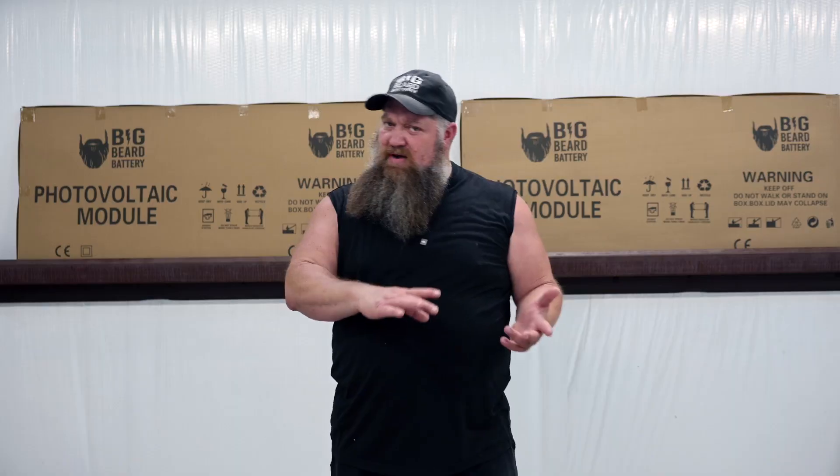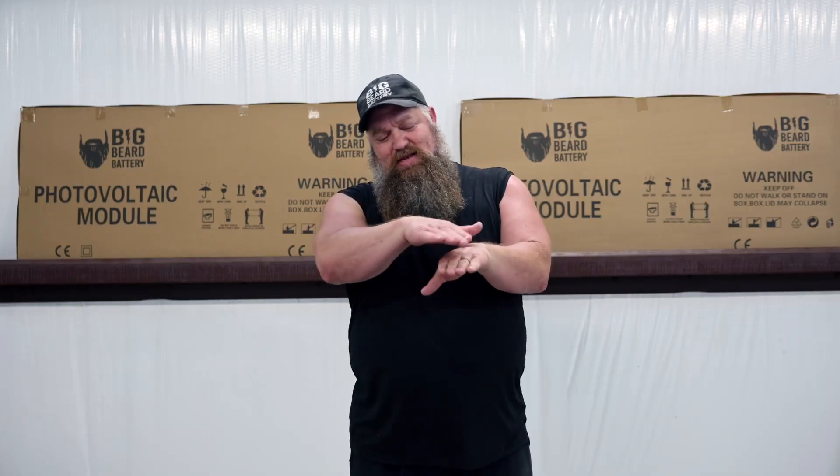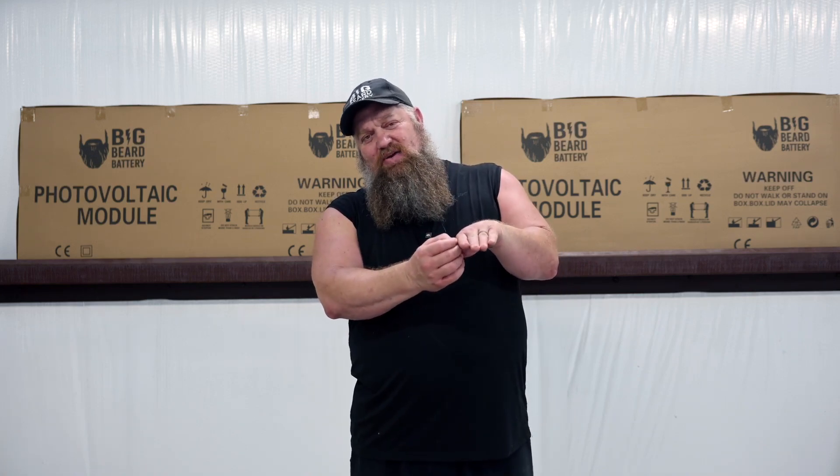One question a lot of people have is about partial shading — won't that knock out the whole string? With older solar panels, that's totally true. Most high-quality solar panels you purchase now — A-quality panels — have what's called a cut-off diode inside. A diode is a one-way device. So if one panel is low-voltage, like semi-shaded, and another panel has full sun, normally the voltage from the full-sun panel would flow back into the shaded panel, and basically the whole string goes out.